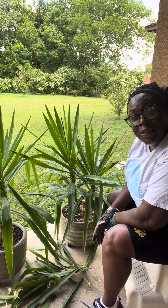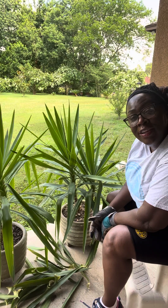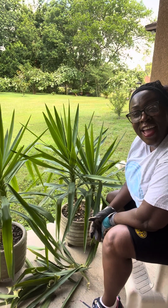And there you have it — removing the leaves from the yucca plant. Thanks for tuning in to Cooking, Crafting and Gardening with Margaret and Mia. Have a great day.